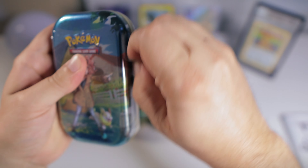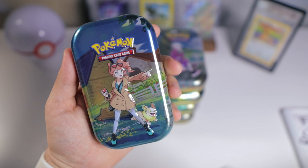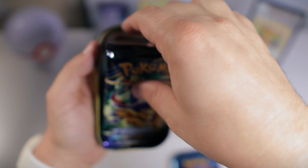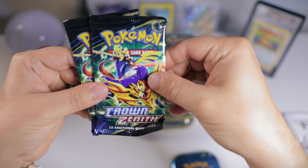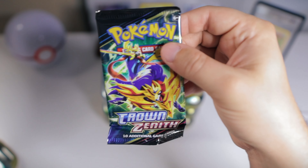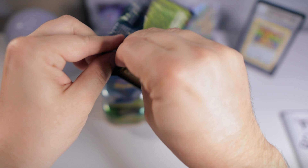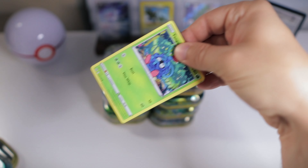I know this week a lot of people are super hyped about the new Scarlet and Violet sets — the attention moves very quickly in this hobby. And I am somewhat excited about those sets, but I've just been taking things slow with opening this product because it's going to be around for a while. I'm still enjoying it even months later, and there are still a lot of cards I'd like to pull. So let's go ahead and see what we can get today.